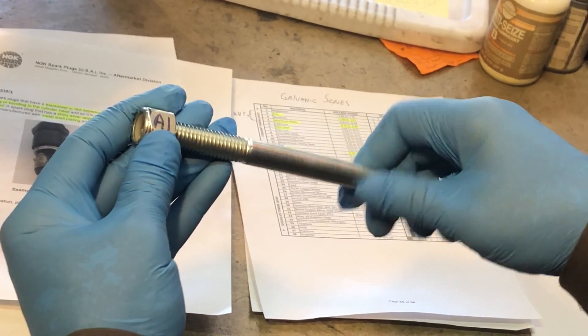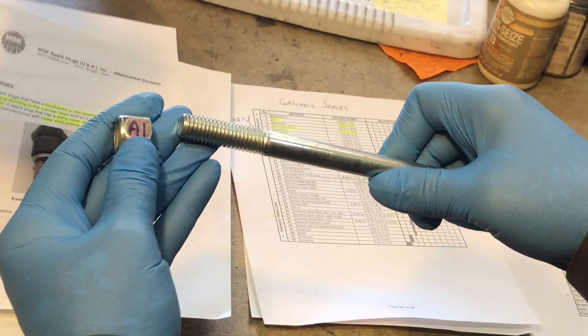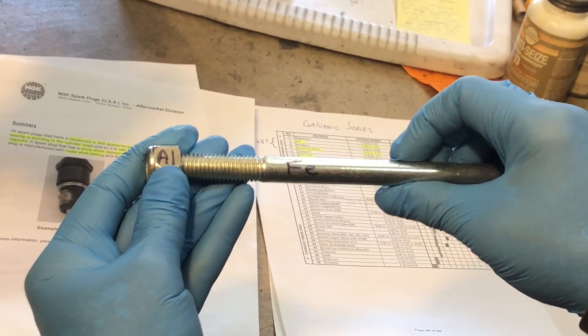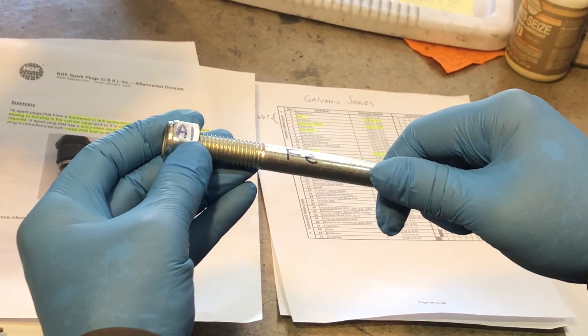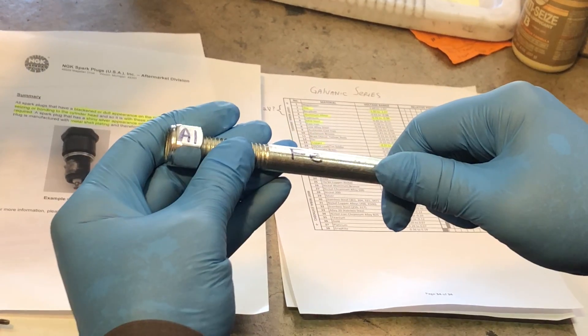In order to have galvanic corrosion, you first have to have dissimilar metals — here we have aluminum and steel. The second thing required is that electricity can pass from one part to the other, and so that second condition is satisfied.